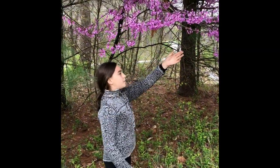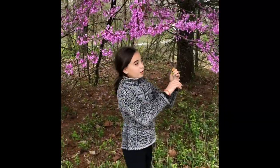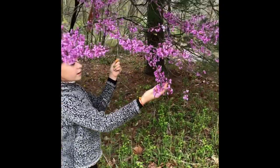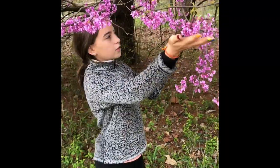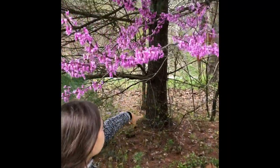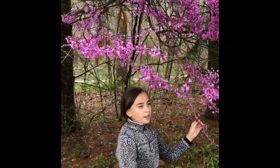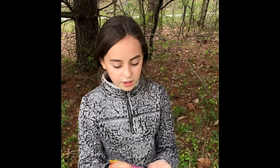So here we have a redbud. They're really pretty. They're all around here. They're like a pink-purple — I don't know what color that is. They're pretty and they can get pretty big, though they're not the biggest tree. And they are edible — they're really good. You can make jam with them and stuff.